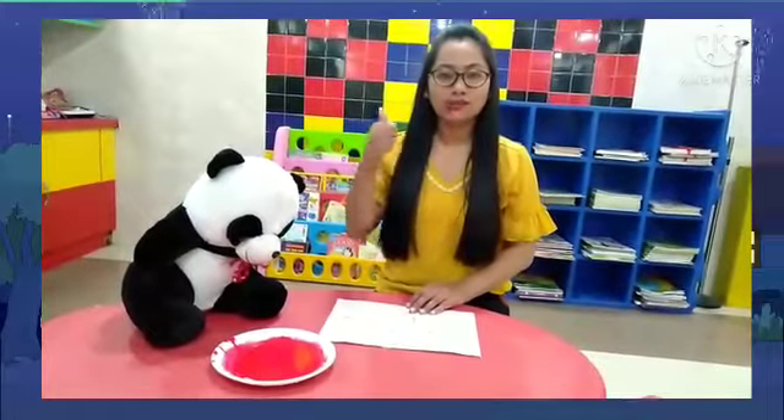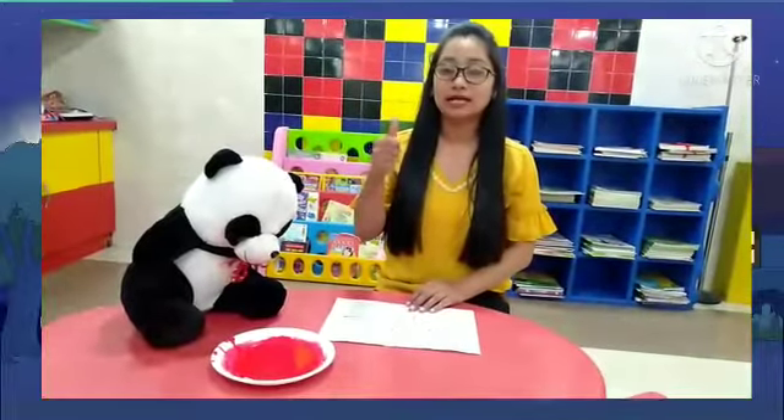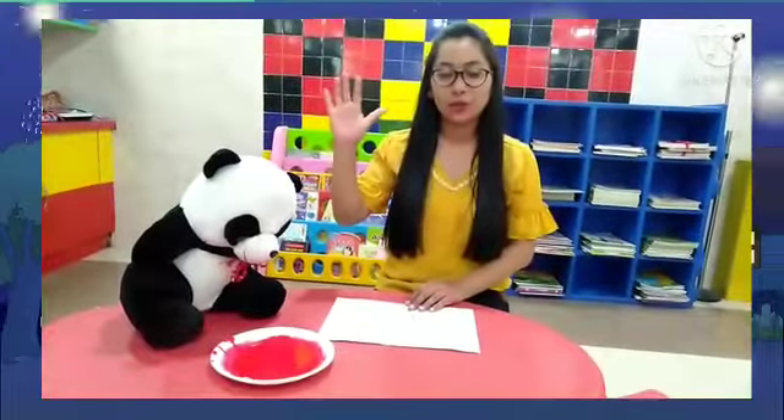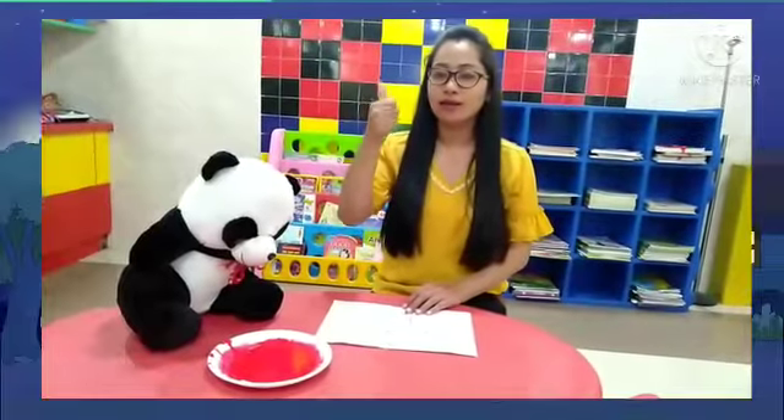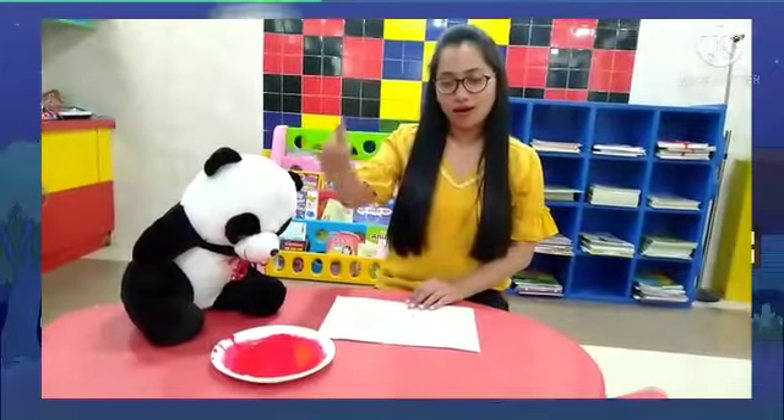But today we will do thumb carving. What we will do today? Thumb carving. We will use thumb carving.